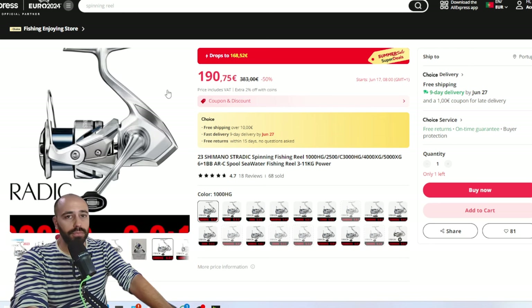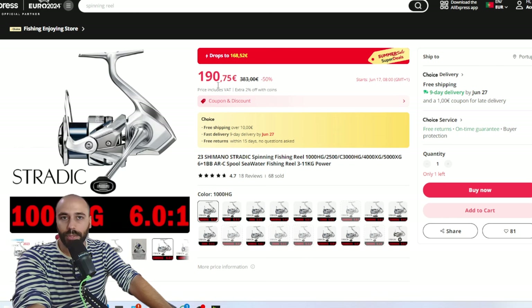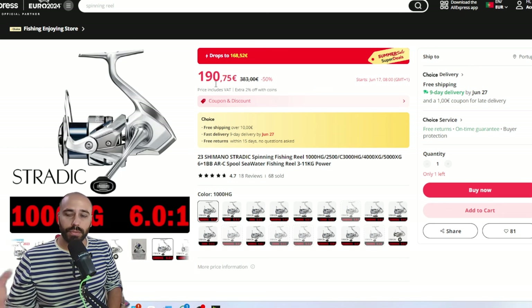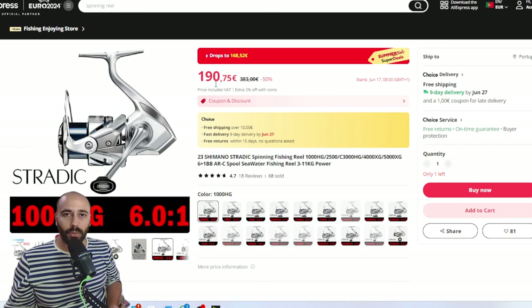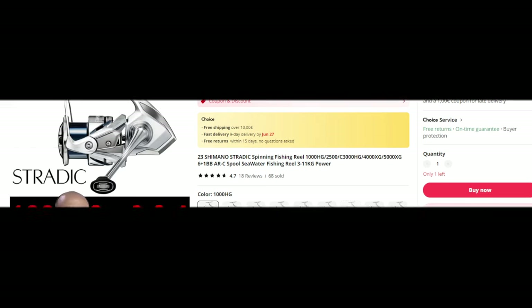The last deal is the Stradic high-gear 1000 — same price as the Curado BFS. If you're into spinning, you know this is a reel you buy and can fish until you die — it will survive for your grandkids. That's the last deal this month. If you want to see deals to hit the minimum 29-euro coupon with soft plastics or hard baits, leave a comment. Everything is linked below in order of appearance with prices in euros. Dollars should be cheaper since Choice items with free shipping don't have taxes. I'll see you guys next time — bye!